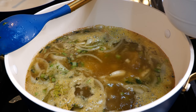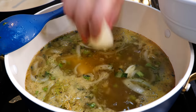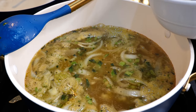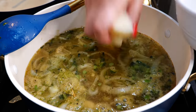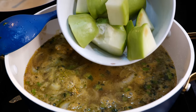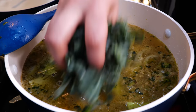Our neighbor Babe gifted us some smoked salmon — he is so sweet and spoils us girls! We're very thankful for him. Go ahead and add your chayote, and last but not least, your kale.